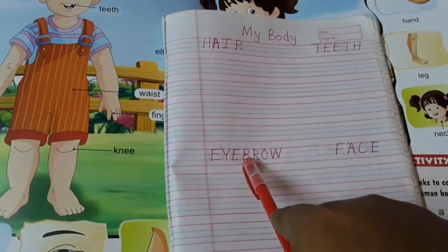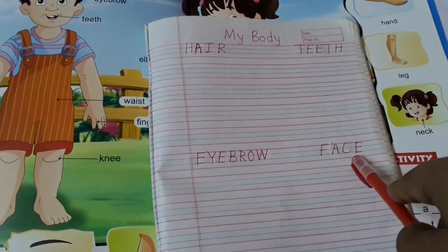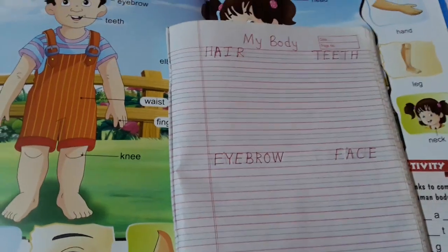E-Y-E-B-R-O-W, eyebrow. F-A-C-E, face. So like this you have to write down in their copy.